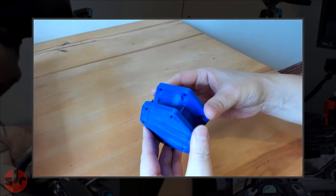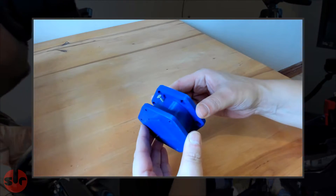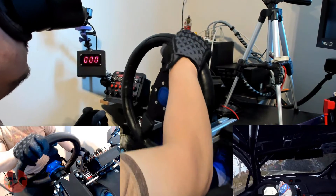So if this sort of thing interests you, don't forget to subscribe to follow my exploits, and I promise there will be more DIY projects in the future. And so this ends the 3D printed quick release versus direct drive motor video.